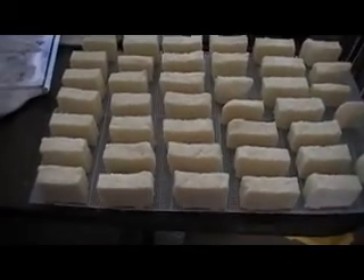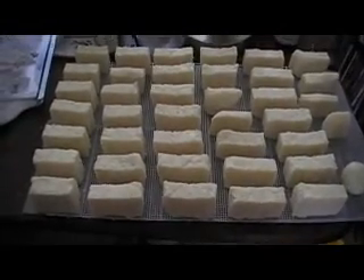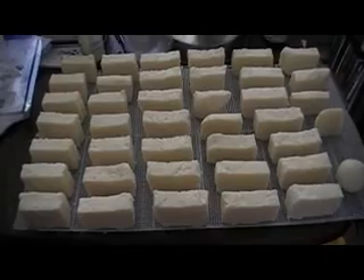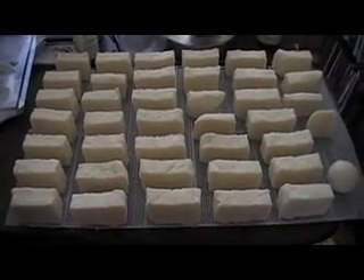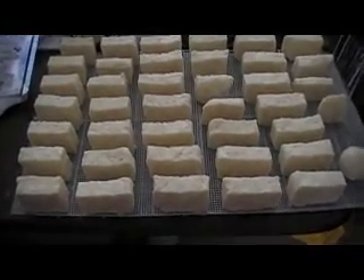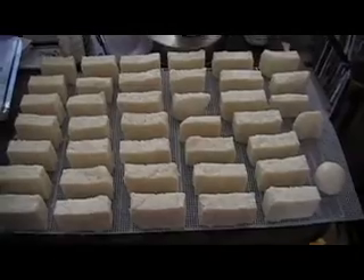Hi guys, this is the finished soap for the shampoo slash body bars that I'm doing. My mold is a Tupperware Rubbermaid container — I've shown it before, but I broke it. I pushed down on it too hard trying to get the soap out because it was super sticky, and I broke the mold, so I have to replace it when I'm ready to make new soap. That won't be for a while, so that's the only blessing.